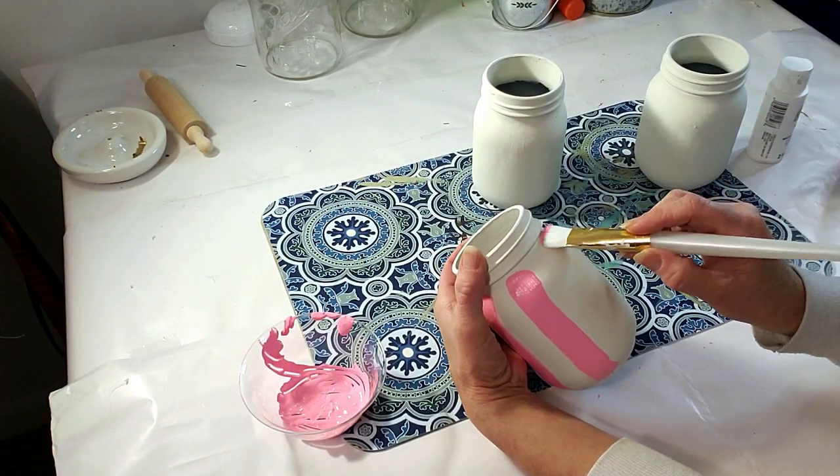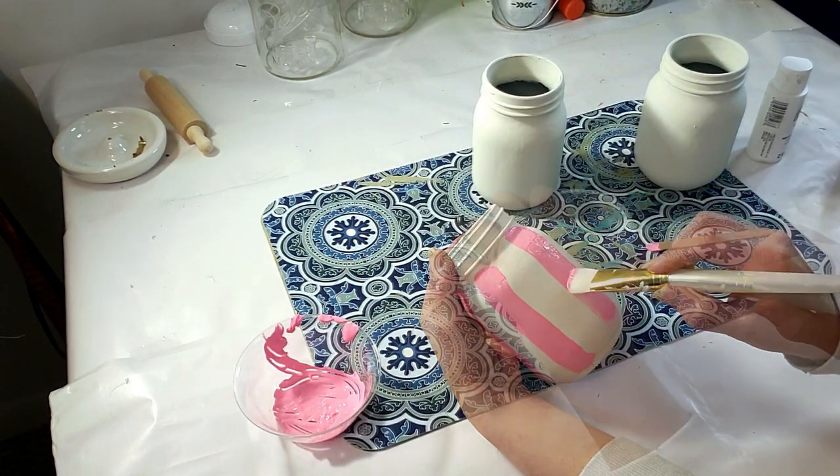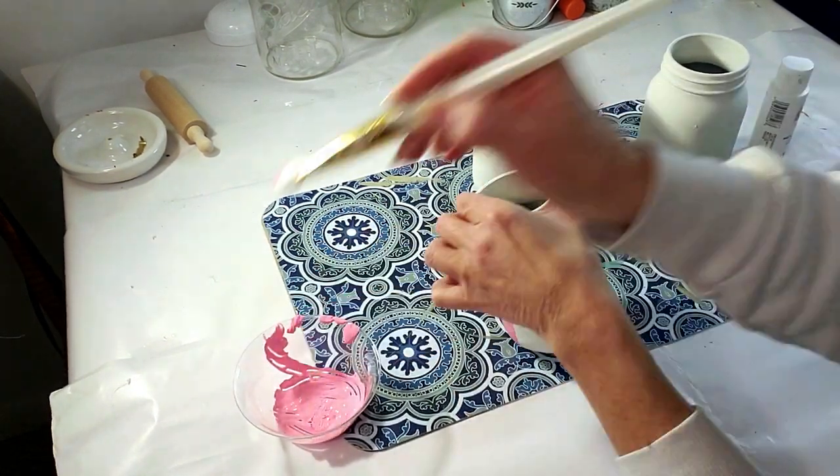I thought the stripes were a little bit too dark, so I do change it to a light pink color at the end. I'm going to finish all three jars off camera.